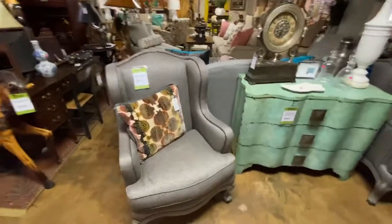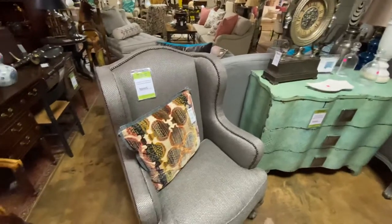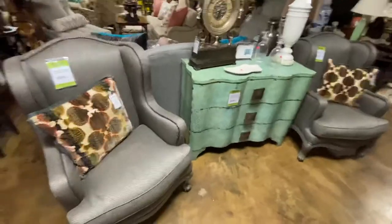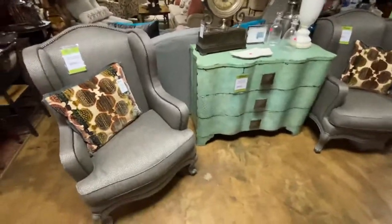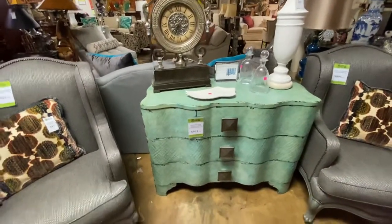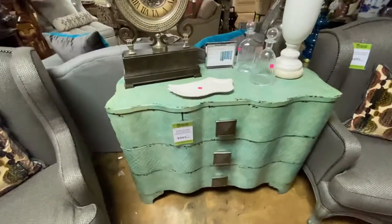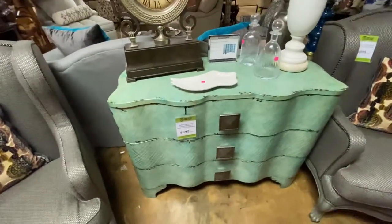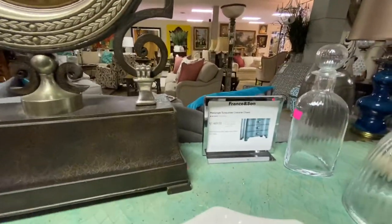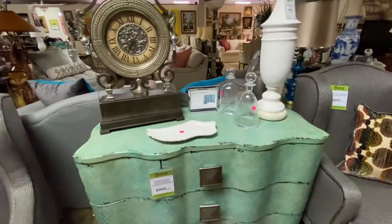Coming back over here, we have this gorgeous pair of gray chairs. We could not find the manufacturer on them. They're marked $895 each and they are extremely good quality — a lot of furniture you can look at it and tell it's cheaper, but these are really nice. The little turquoise chest is by Hooker — it's called the Melange Turquoise Crackle Chest. Mathis Brothers used to sell these. You can still order them brand new for about $1,500 from a furniture store. We've got this one marked $995.